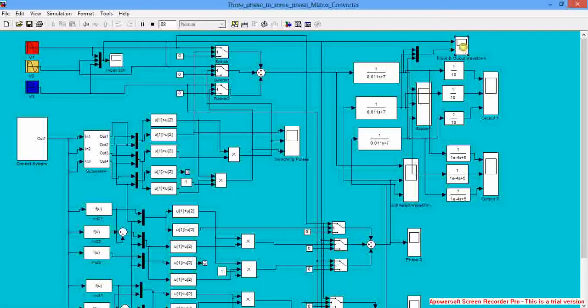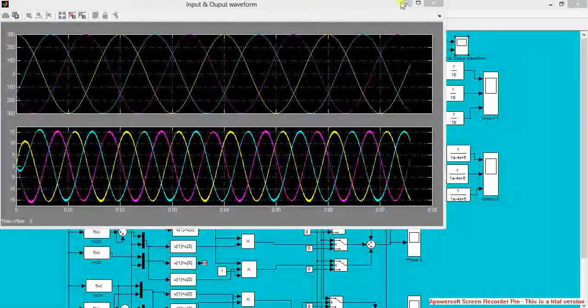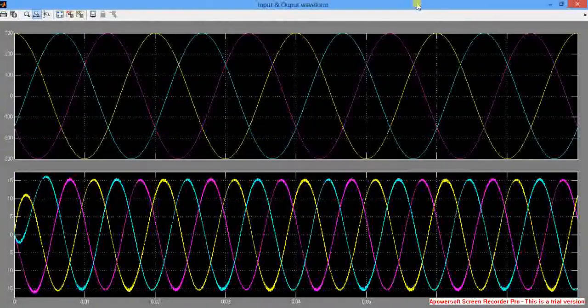This is the input versus output waveform. The input waveform is 50Hz and the output is 100Hz.